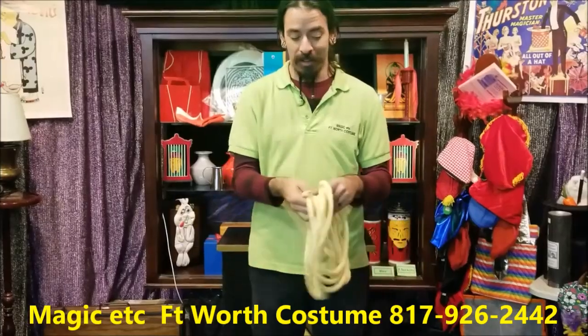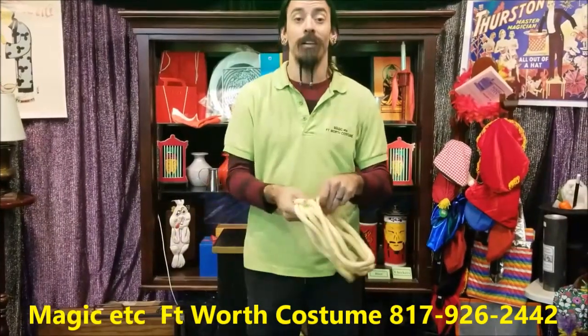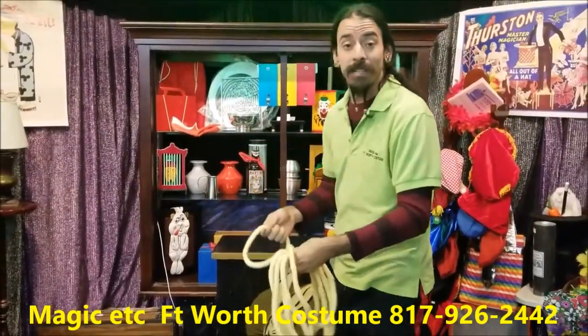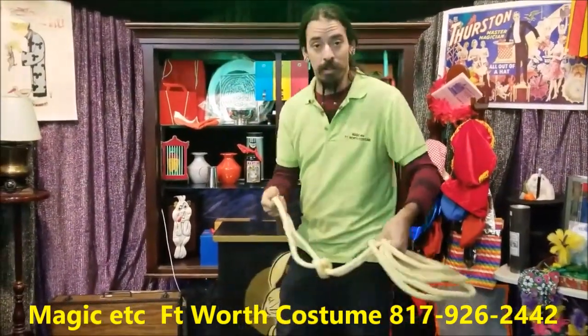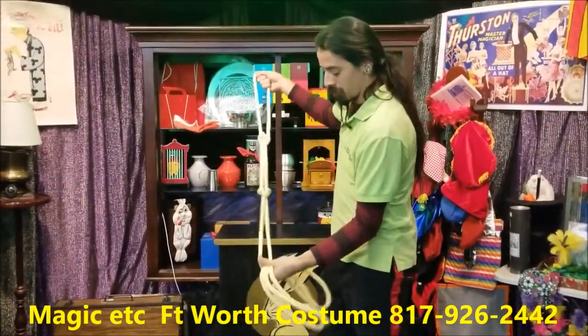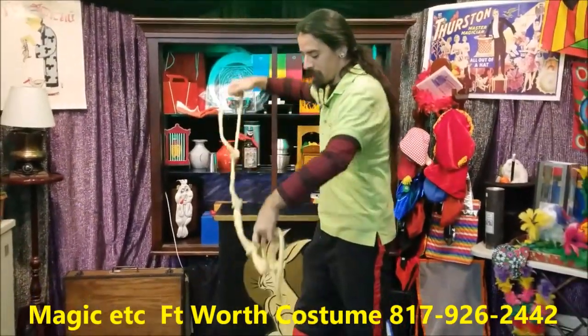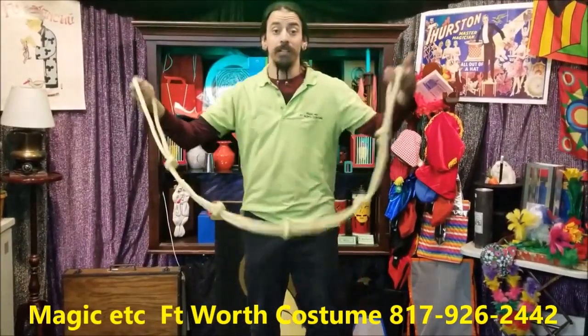A long, long, long, long, long rope. What I'm going to do with this long, long rope is tie some knots — one, two, three, four, and five knots.